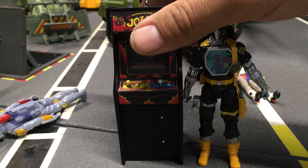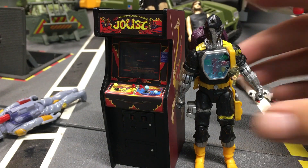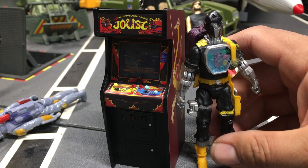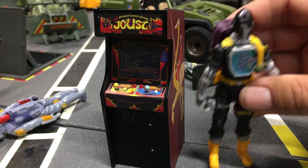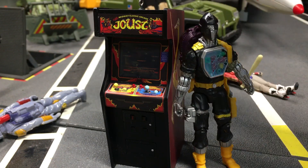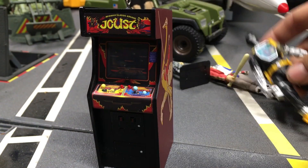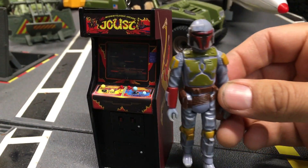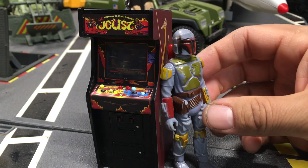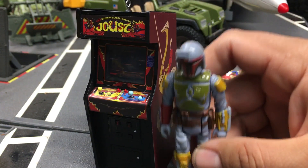Scale-wise it's about this tall, and it goes well with your diorama if you're looking for a cool arcade in the background. Here's an original Boba Fett — check out the scale. It's a little taller than him, but as a background diorama piece, this is the way to go.